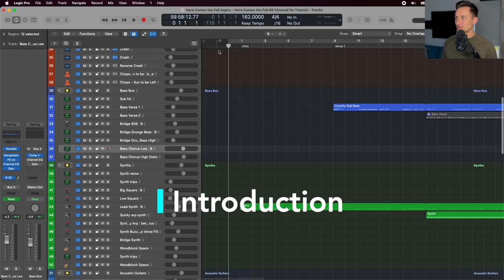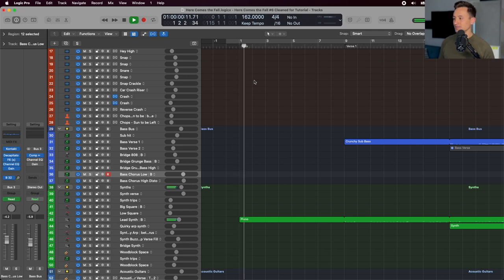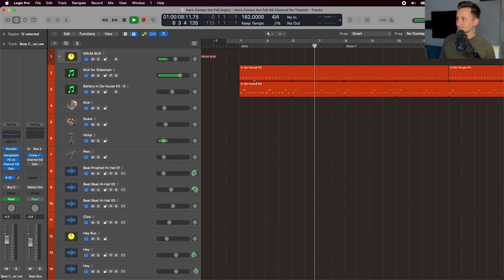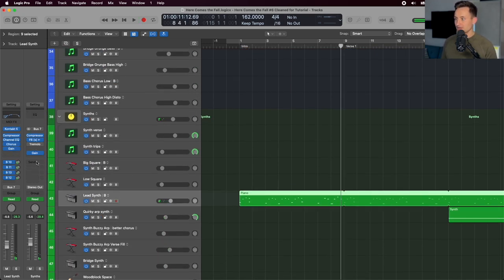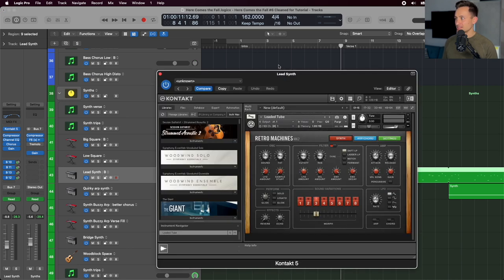Diving right in, let's take a look at the intro. The goal here was really just setting the tone of the song. The parts we're dealing with here are a lead synth and a very simple hi-hat drum part. On the synth, I'm using Kontakt MK2 Retro Machines, and I'm sure I started with some preset and then tweaked it along the way to get the sound I was going for.